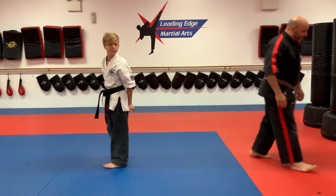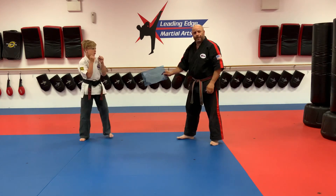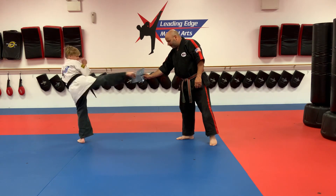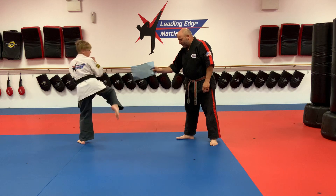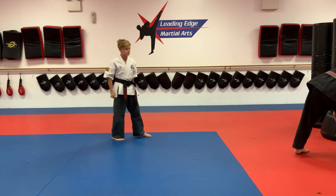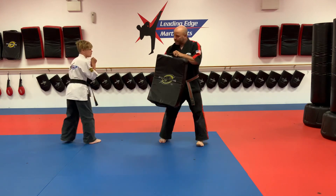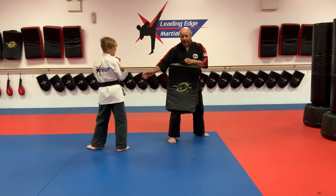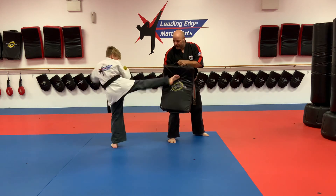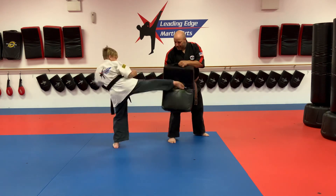If you're doing it on a soft target: defensive stance, switch feet, turn that back foot, point your knee, smack. If you're doing it on a kicking shield, make sure you're in line with the target, close enough, and smack it. Make sure those toes are pointed or you're going to hurt your foot.